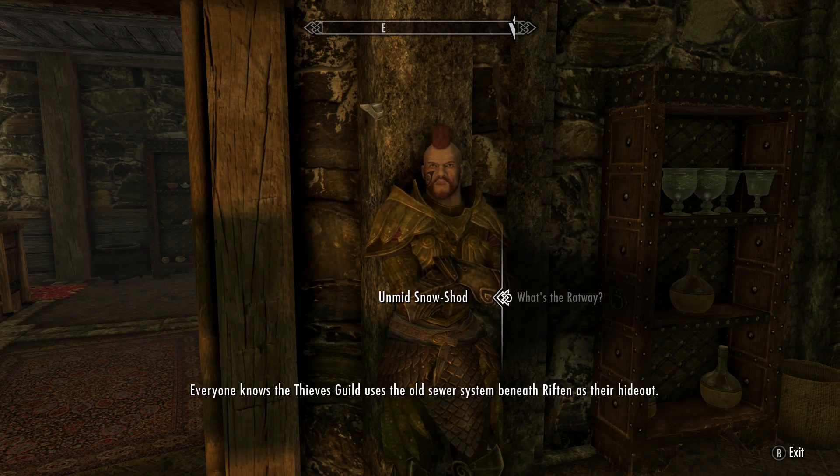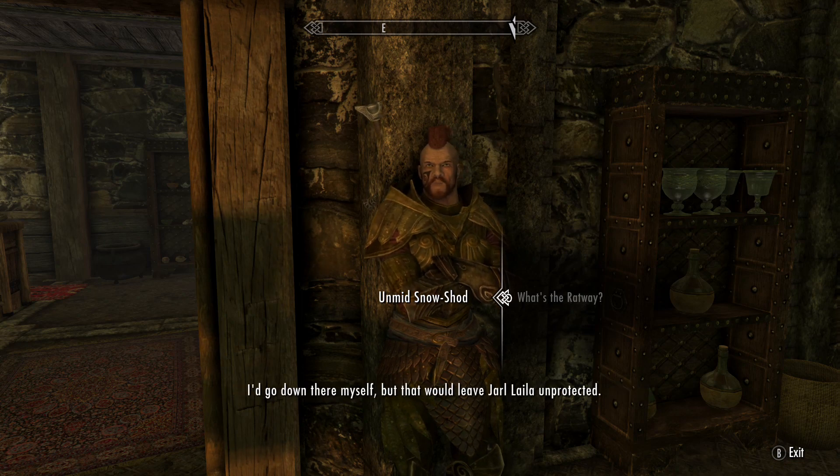What's the Ratway? Everyone knows the Thieves Guild uses the old sewer system beneath Riften as their hideout. I'd go down there myself, but that would leave Jarl Layla unprotected.